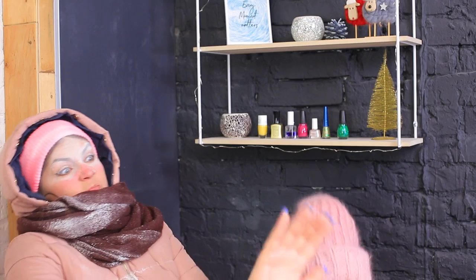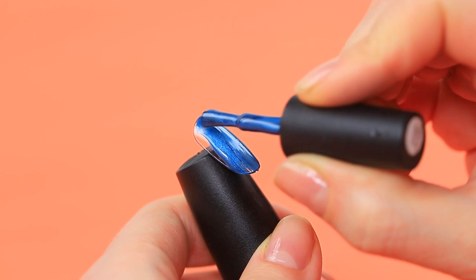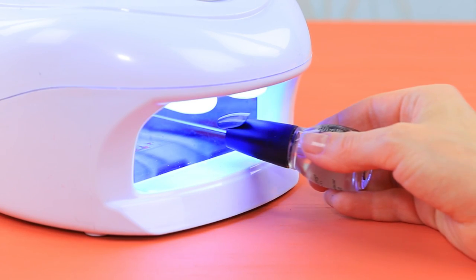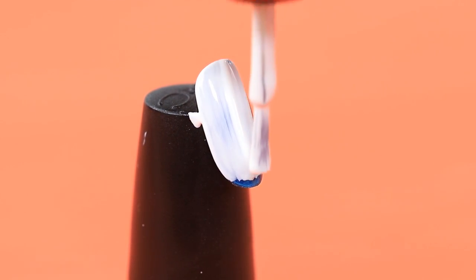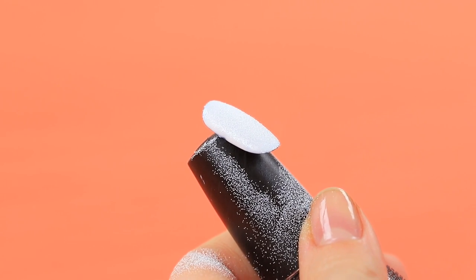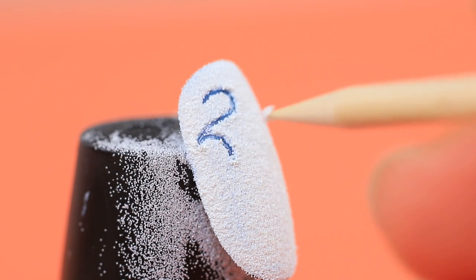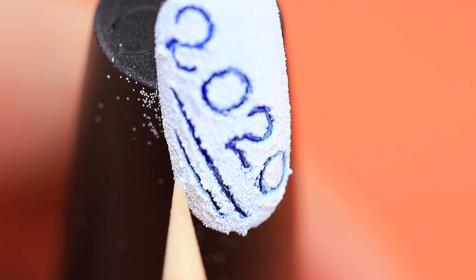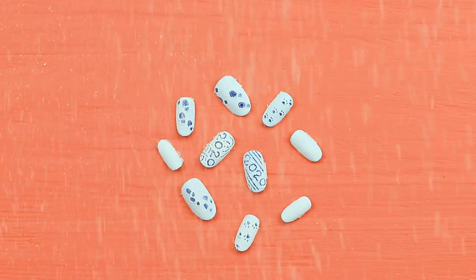I want snowy nails too! Coat a nail with pearly blue gel nail polish. Dry it using a lamp. Cover it with white gel nail polish on top and sprinkle with white acrylic powder. Add numbers and patterns on the wet nail polish using a wooden stick. Create footprints and paw prints on the nails the same way. Snow nails with footprints — very creative!